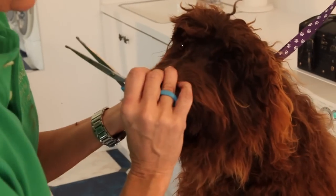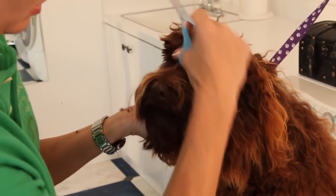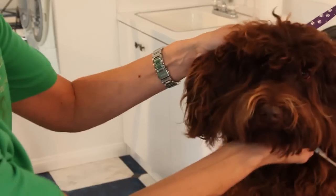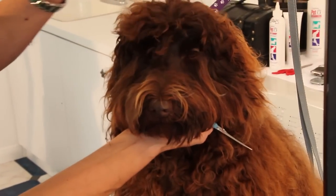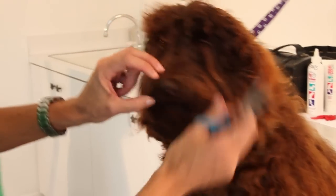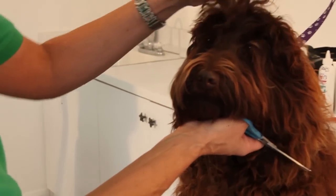In a little bit I'll trim up again with the shears to make this even. That way you can see her eyes. I'm going to take a little bit of her bangs off so you can see that too. But that's basically how you trim between the eyes.